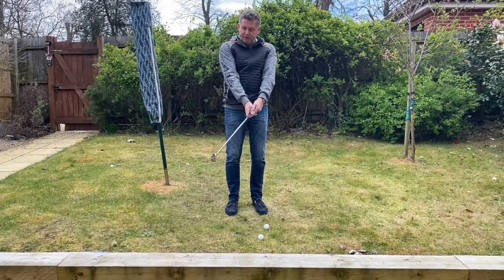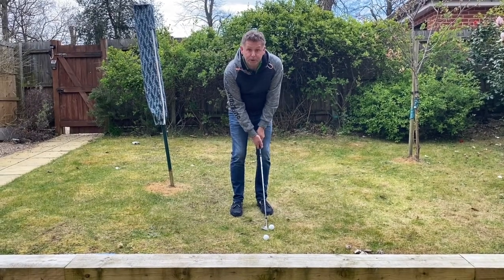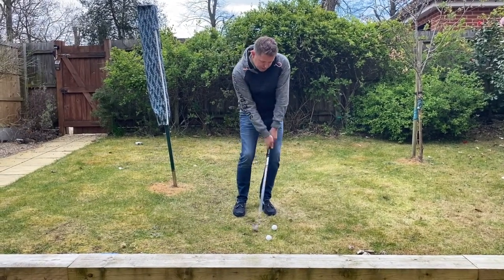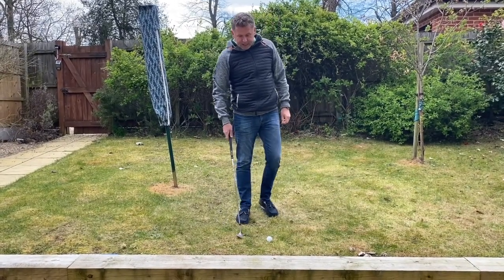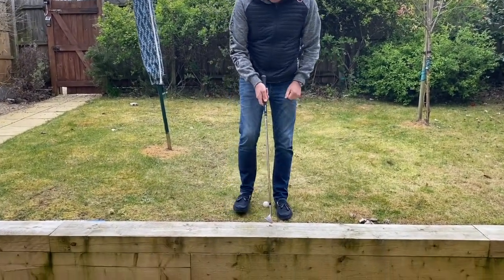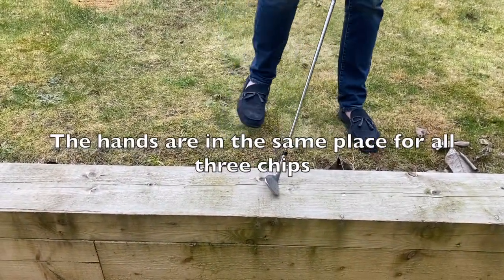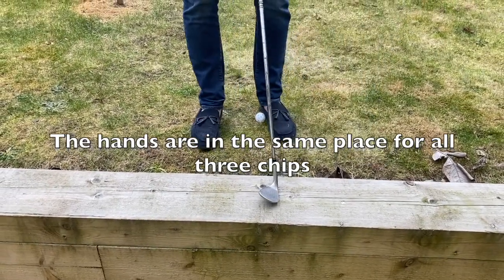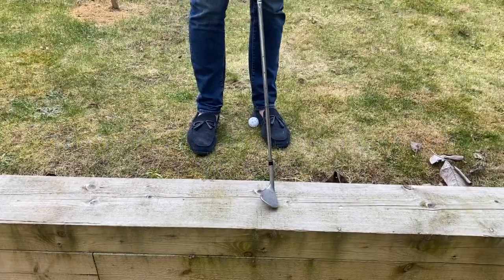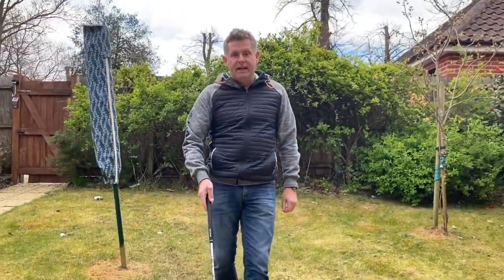So from the running chip we've gone from a very closed one to the higher one where the club face is open, but my body's in the same relationship for all three chips. You can see that one goes up. Taking a slightly closer look, you can see what the club face does — that's the relationship for a standard chip, that is where it would be for a running chip, and this is where it will be for a higher chip.